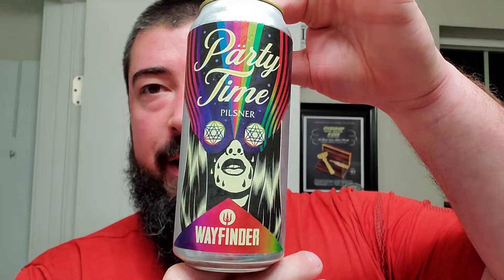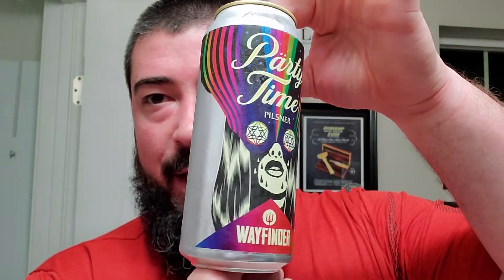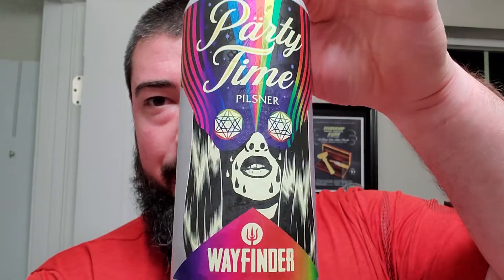Alright, we're back. And it looks like the timer has started. Time to clear some memory. We got Wayfinder's Party Time Pilsner right here. And you can get a look at that trippy label with the rainbow throughout. Definitely some good stuff right there.